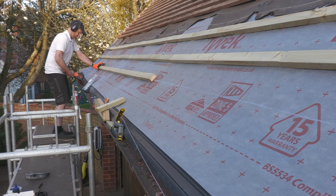Hi there, as promised I thought I'd give you a quick update on what I've been up to in week two of my garage re-roofing project.